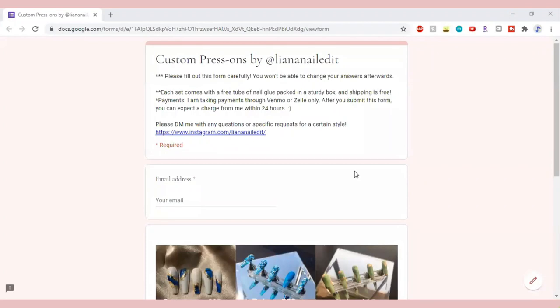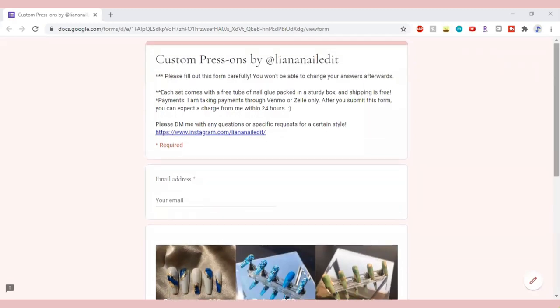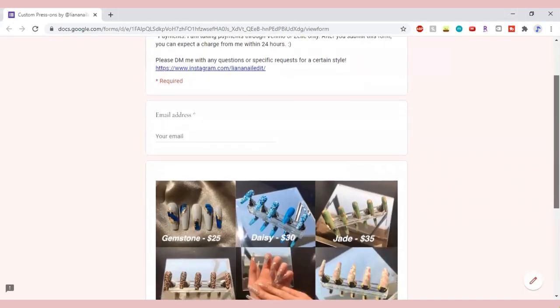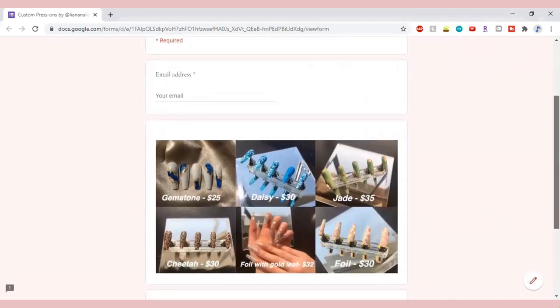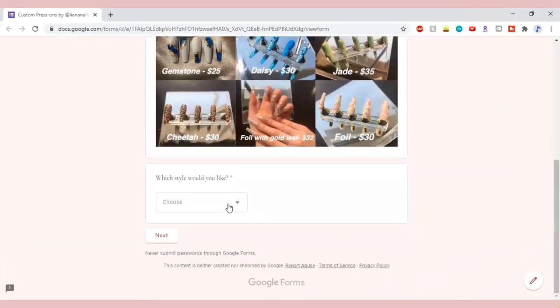I'm only taking orders through Google Forms and payments through Venmo and Zelle right now, just because it's such a small-scale thing. I don't have a website and don't really plan to make one unless I start getting a whole lot of orders. I tried my best to make the order process very straightforward and easy, and I went ahead and left the Google Form in the description box below, so please consider supporting me.